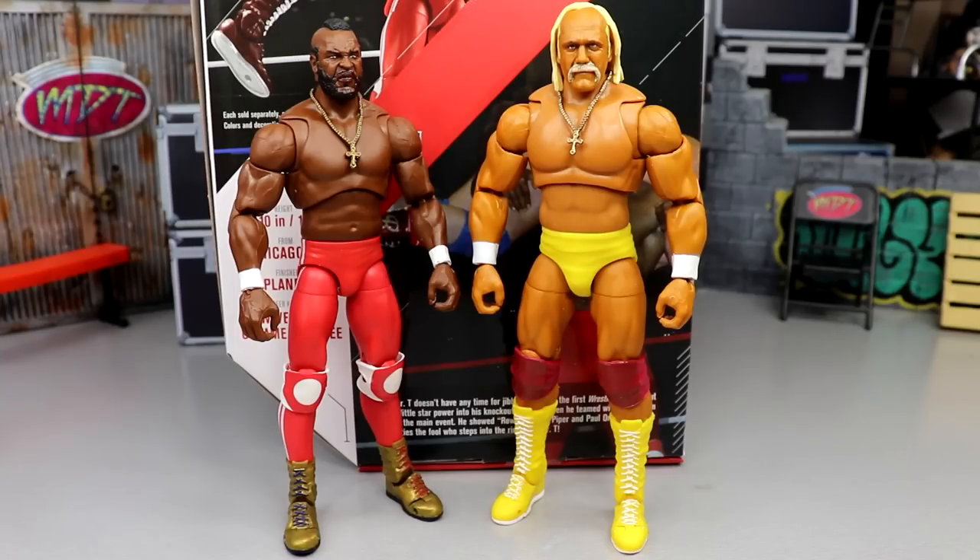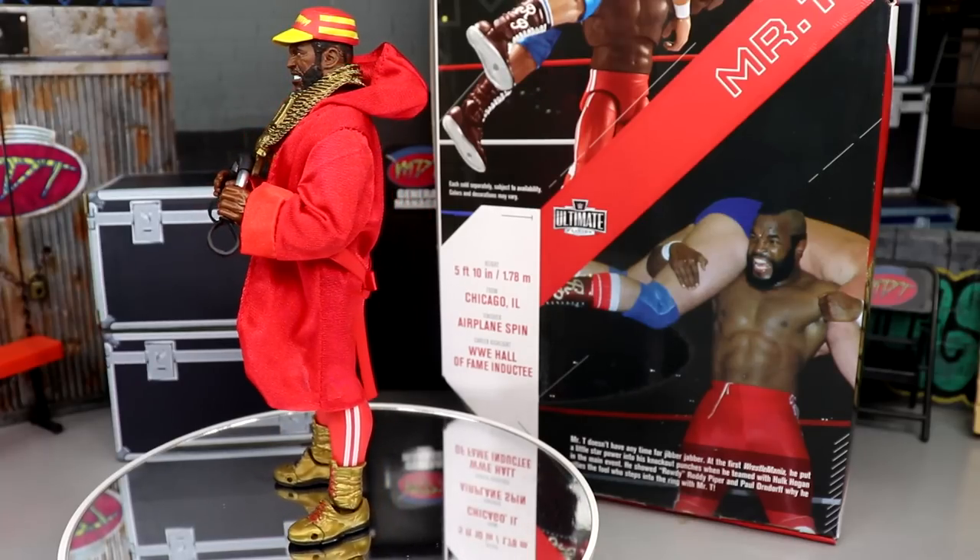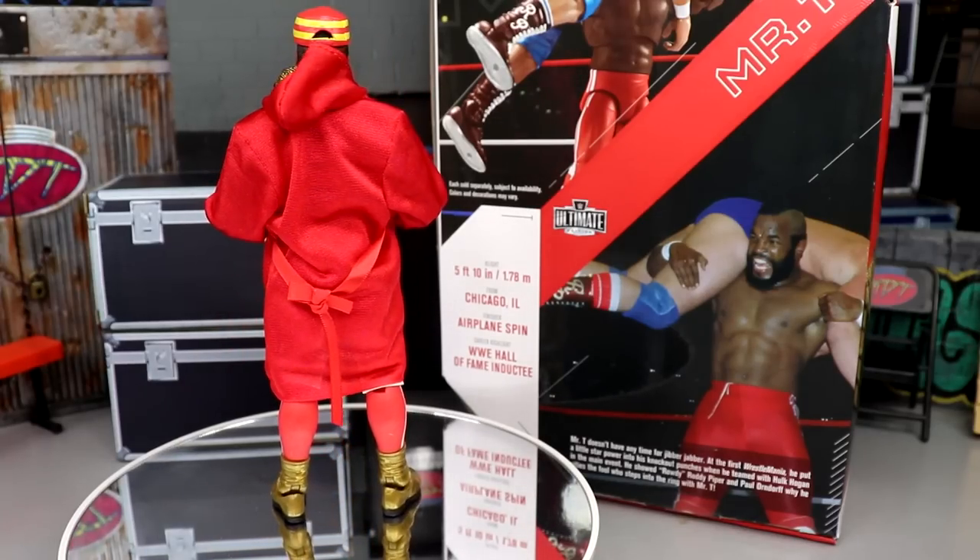For one more comparison — the brand new Ultimate Edition Hulk Hogan next to the Ultimate Edition Mr. T. They look great together, especially dressed up in all their accessories. I'm really impressed with both figures. If you missed Hulk Hogan's review, definitely go check it out. Mr. T and Hulk Hogan are looking damn good side by side.